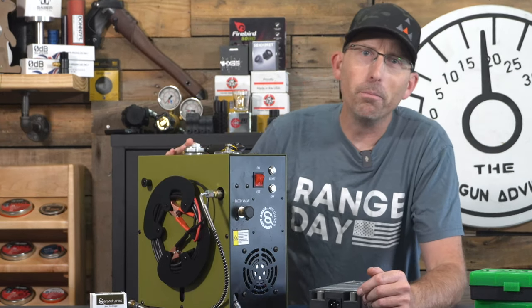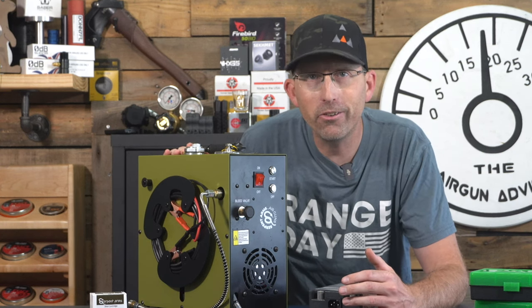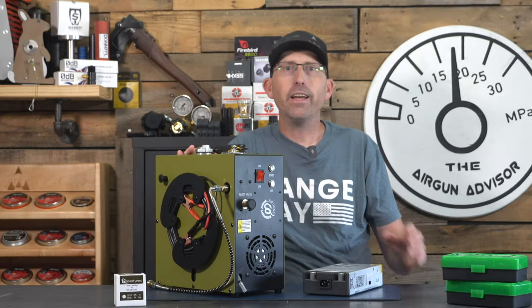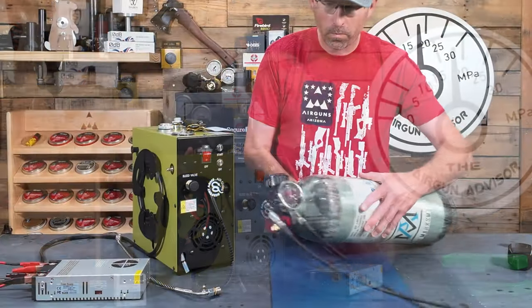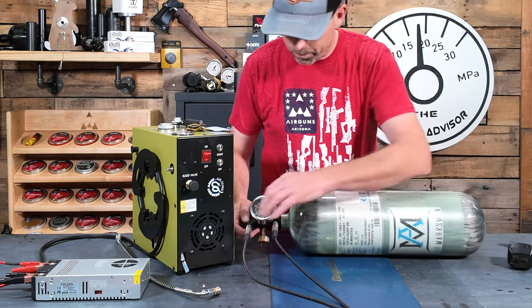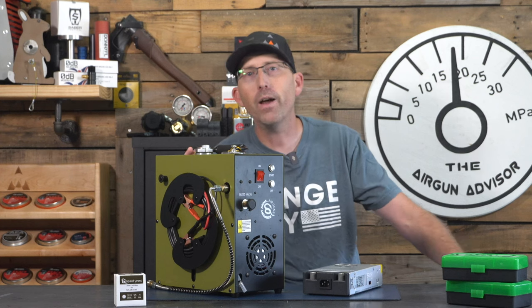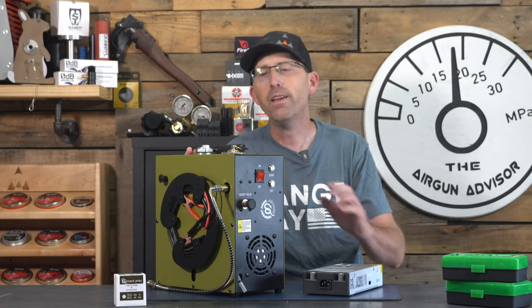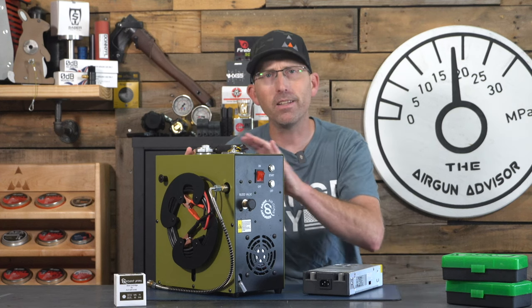Now that you are ready to go with the new compressor, let's take a look at how the Serpent Arms GX-CS4 tackles large tanks. This compressor has a continuous working time of up to five hours. I'm going to pull out my regular tank and fill it up to 4,500 PSI. I usually top off the tank when it gets down to 2,500 PSI, so that's where we're starting today. If you have a brand new tank, I would suggest getting it filled somewhere else for the very first time, so as not to overheat the compressor.